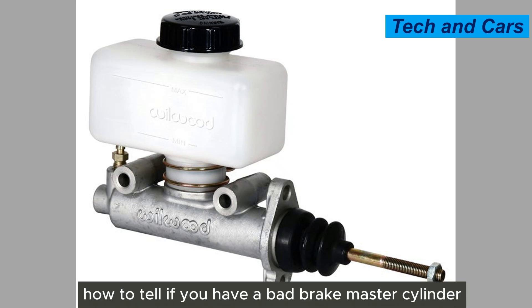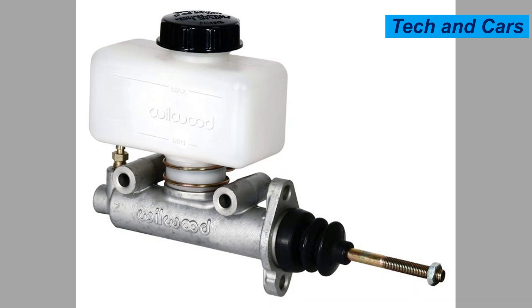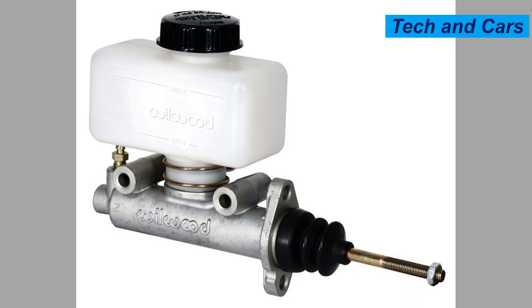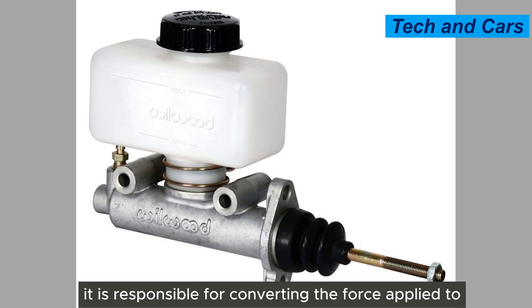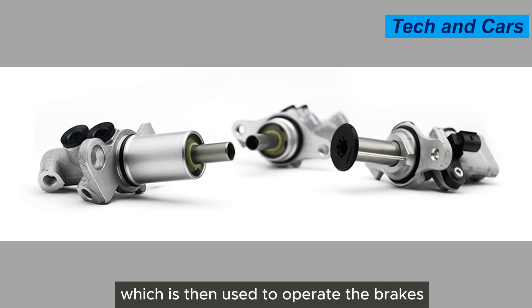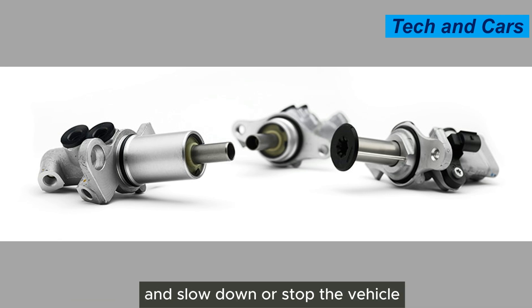A brake master cylinder is a vital component of a hydraulic braking system in a vehicle. It is responsible for converting the force applied to the brake pedal by the driver into hydraulic pressure, which is then used to operate the brakes and slow down or stop the vehicle.